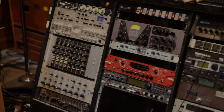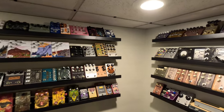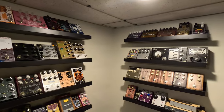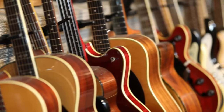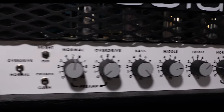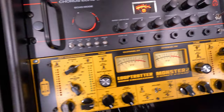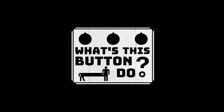Have you ever looked at all the gear musicians use and wondered how it all works? My name's Dustin and my family and I are setting out on a quest to inspire both adult and kid musicians to create new sounds together and learn all about what it takes to produce great music. We'd like to invite you along on the journey as we explore the gear professional studios, musicians, and hobbyists use to create their art. We'll take a close-up look at the gear and ask: What's this button do?